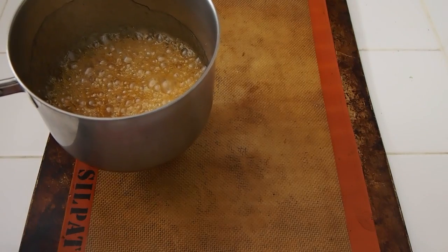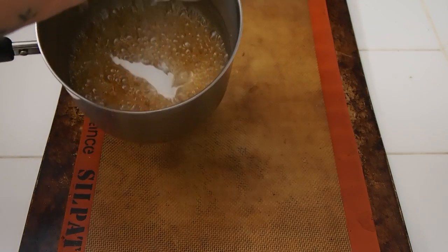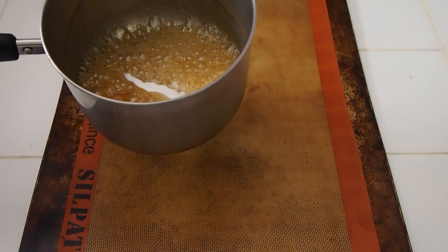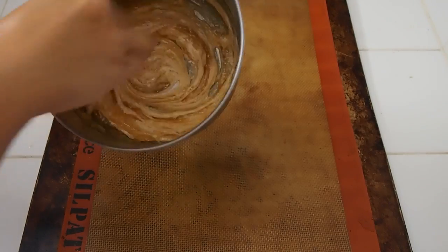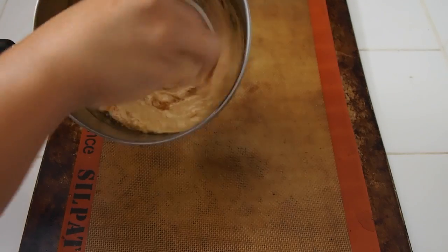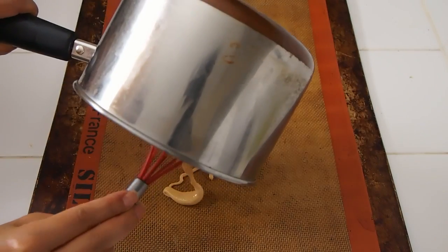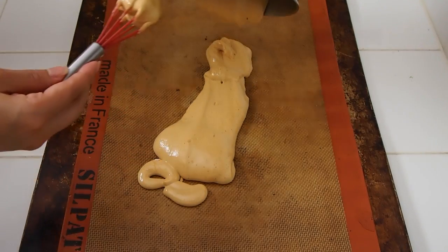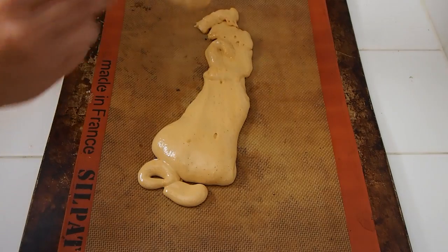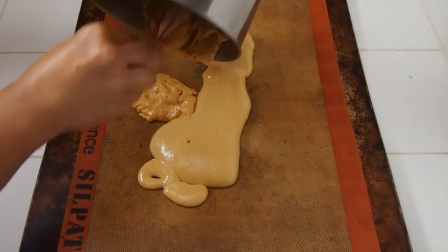You want to have some silpat or parchment ready on the side and a silicone whisk. Add some baking soda, sprinkle it all in there and whisk it in — immediately it turns this really nice rich caramely beige color. Pour it out onto your prepared surface and you have to act pretty quickly because the stuff will set. It doesn't matter how it gets poured as long as it gets onto the surface.